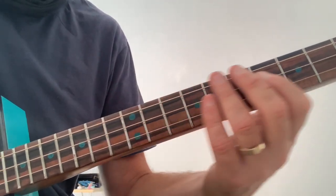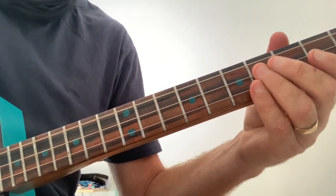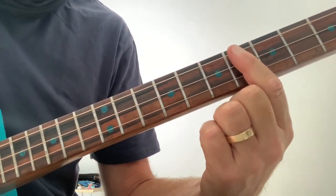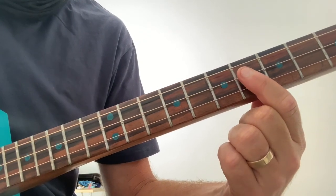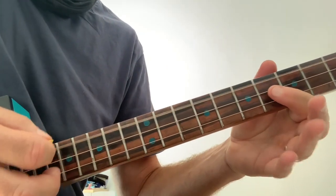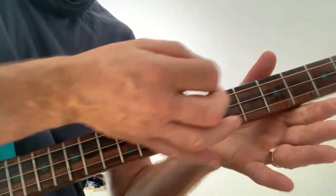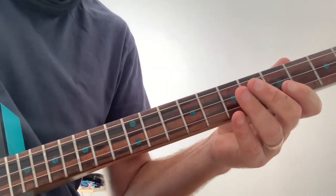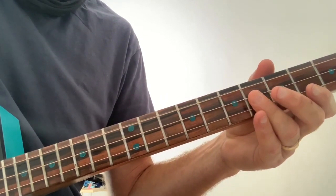And then it goes to the open G again. That's hitting that three times again on that low G, and then three times on the 6th fret on that middle string. Just resting my palm on the strings to get that muted sound.